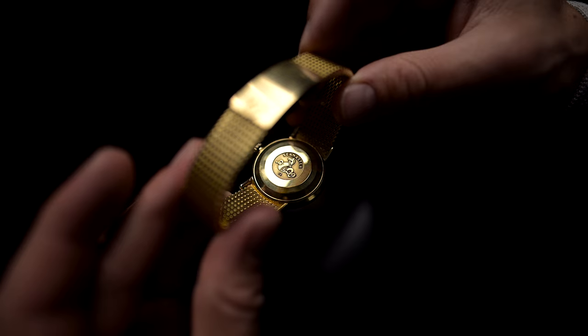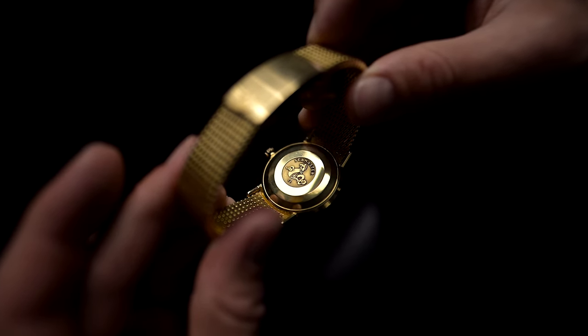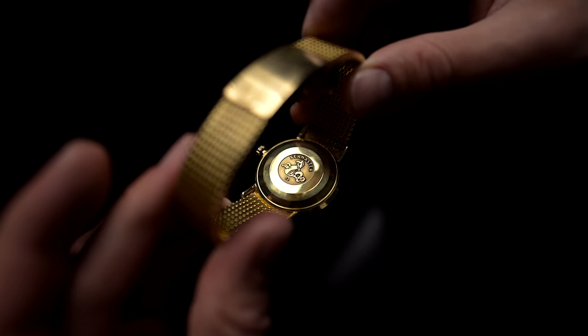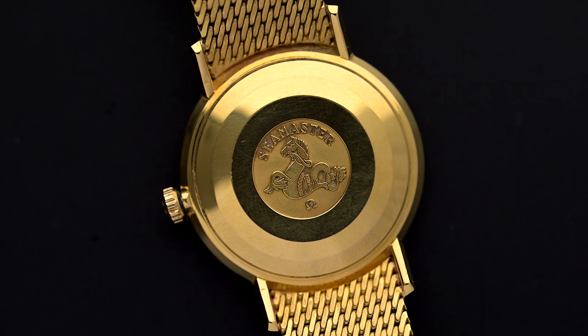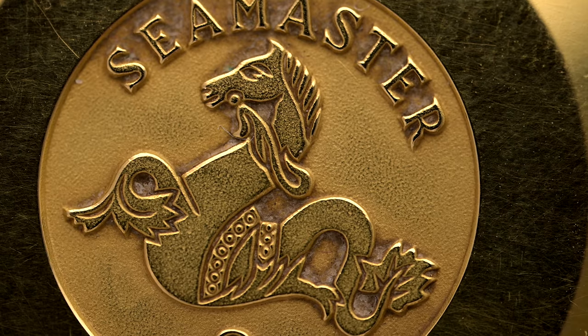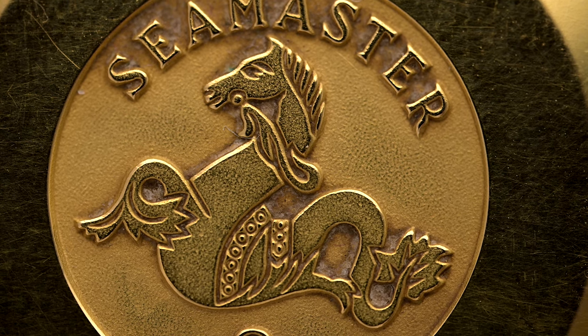On the back of the watch, we see the famous Seahorse logo of the Seamaster series, which can also be found on Speedmasters and Railmasters of the time. In my opinion, it's beautifully detailed, and if it wasn't too bad, I would make a necklace out of such a caseback right away. The Seahorse logo has its roots in Greek mythology and the gondolas of Venice.